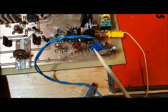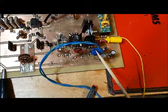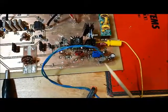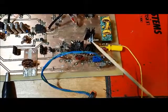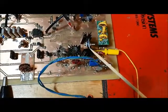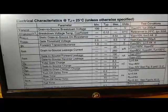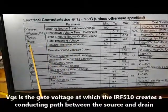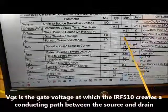I'll be adjusting this pot until I get approximately 100 milliamps of current flowing into the amplifier, at which point I'll be right at the gate threshold voltage and the IRF 510 is just about to turn on. The datasheet for the IRF 510 shows the gate threshold voltage VGS to be in the neighborhood of 2 to 4 volts.